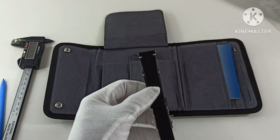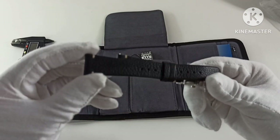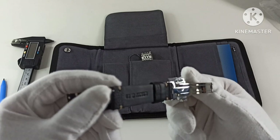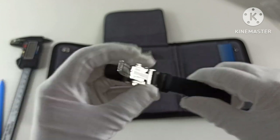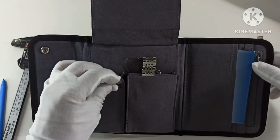Here's the supplied leather strap with the buckle. It reads LONWB19, so we are getting a 19mm lug width.